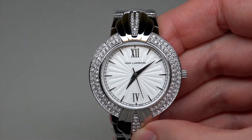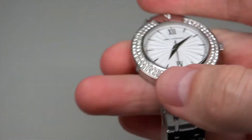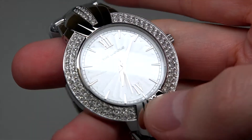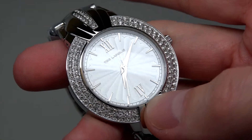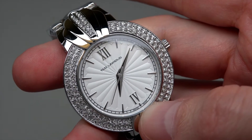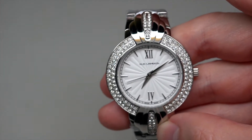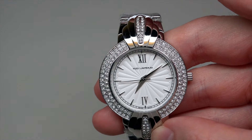You want this watch, but it's predictable, right? I can see right here: Swiss made — that means made in Switzerland. But I think the movement is made in Switzerland.